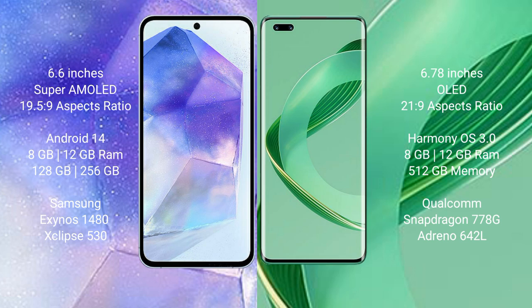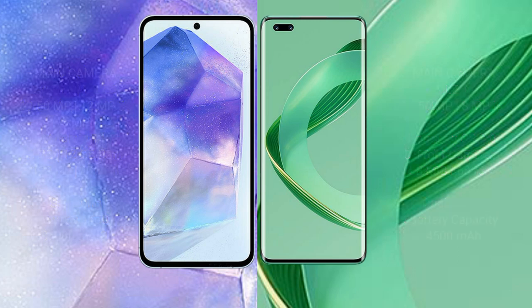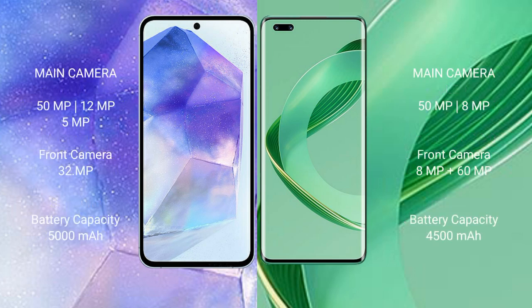Samsung Galaxy A55 features the Exynos 1480 processor with GPU chipset. Huawei Nova 11 Ultra comes with 12GB RAM and 512GB internal storage, powered by the Qualcomm Snapdragon 778G processor with Adreno 642L GPU.